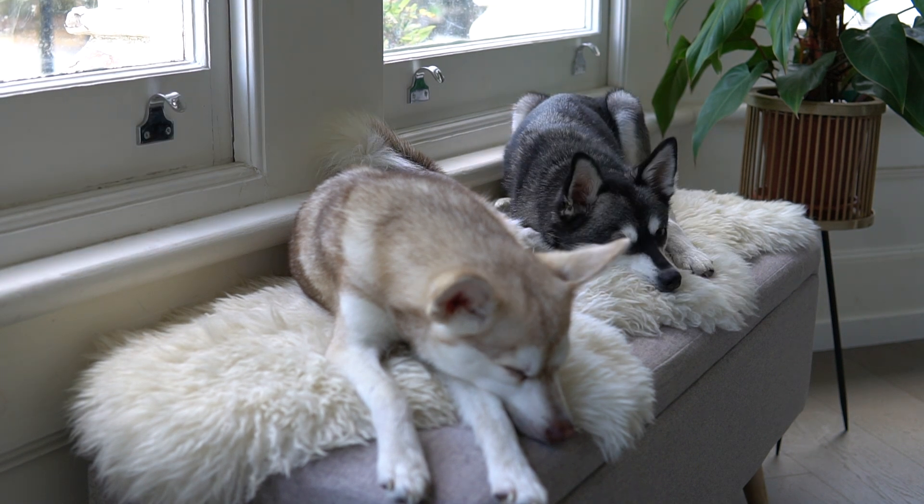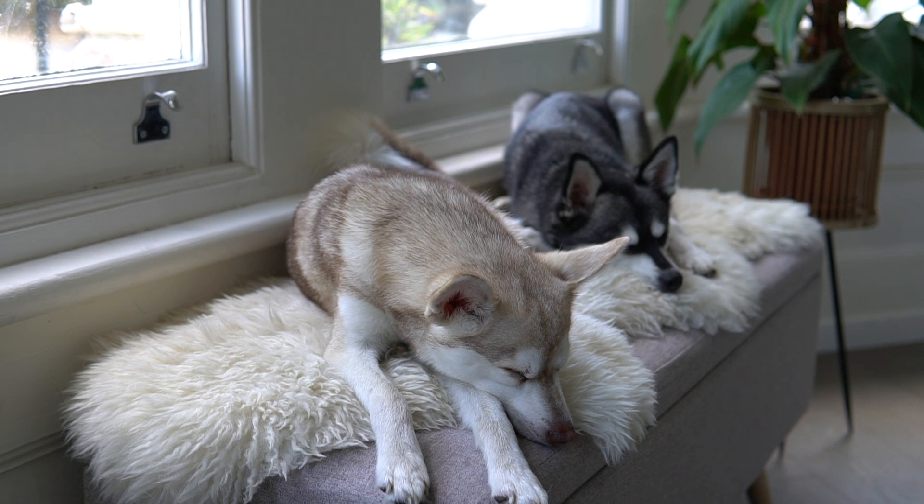As you guys will know, the Alaskan Klee Kai is often referred to as a smaller version of their northern ancestors the Alaskan Husky. When we take Skye and Copper out around town, you'll always get asked if that's a Siberian Husky puppy or a Husky mix. We tell people they're actually Alaskan Klee Kai, and the United Kennel Club, who have recognized the Alaskan Klee Kai since 1997, have outlined the colors of the breed.